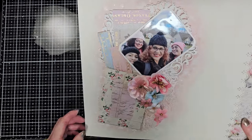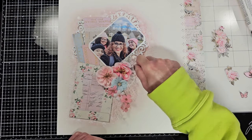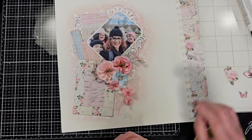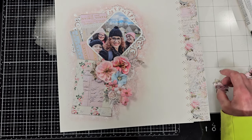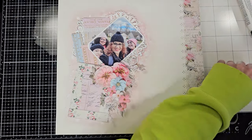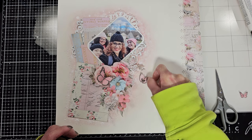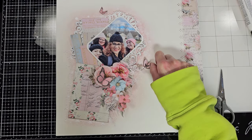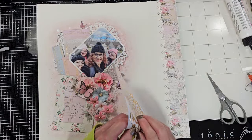Now I'm adding the paper flowers that I cut from the papers — some are from the ephemera, but many I cut from the different papers in the kit. I'm adding a touch of cheesecloth behind the flower cluster, and I'm enhancing all the flowers with different layers of paper flowers. Now I'm adding the butterflies from the ephemera package. I cut off the white border they came with because I don't like it, so I trimmed them out before adhering.